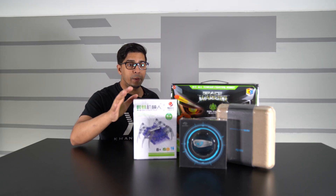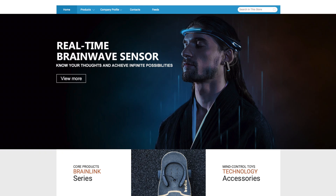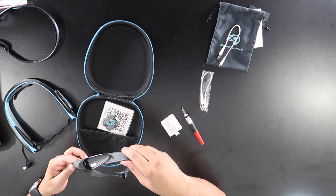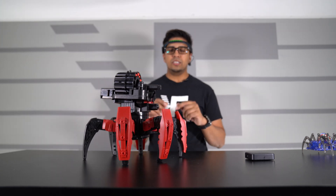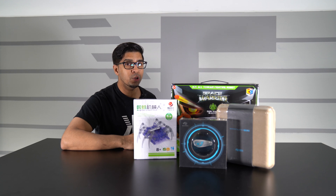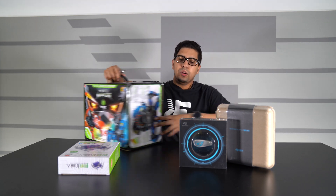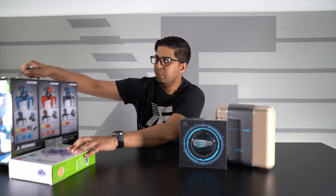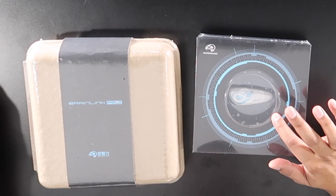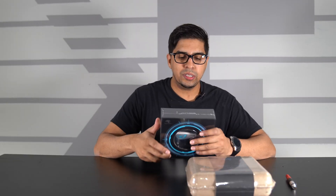We also have a mini spider robot which we'll be looking at as well. If you wanted your very own Brain Link kit, be sure to check out the link down below in the description. In this episode we'll be unboxing it, taking a closer look, trying it out, and seeing exactly how it functions. So without further ado, let's get started. First I want to take a closer look at the Brain Link kit — we have the regular Brain Link and the Brain Link Pro, and we'll open up the regular one first to get a better comparison.